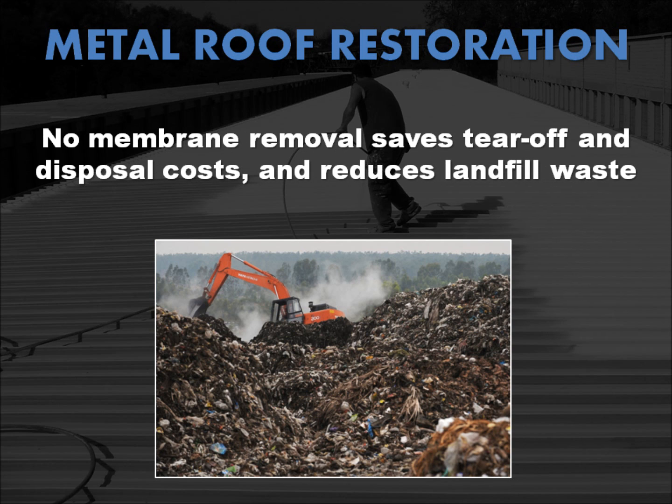Since little or no membrane is removed during restoration, interruption of building activity is minimized, and the reuse of the existing roof not only saves tear-off and disposal costs, but contributes to the reduction of roofing-related landfill waste, which is estimated to be 25% of all landfill content in the United States.